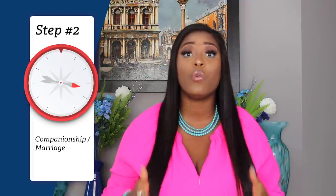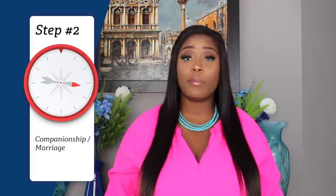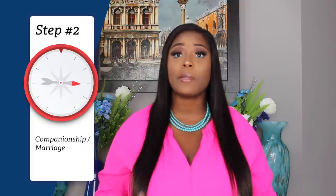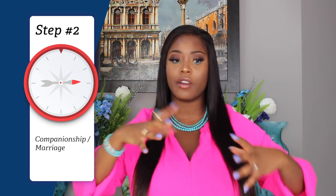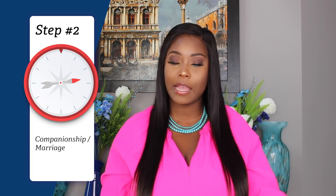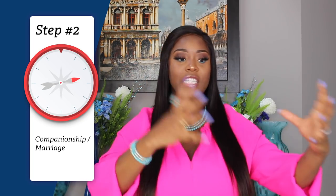If you're not in that relationship yet but looking for one, focus on who you want that person to be — their integrity, character, how they communicate, how they look. You can design the kind of person you want to be with; you're allowed to have a preference. Draw or sketch that person out in their entirety. If you're with someone and things aren't perfect, write down what you want to chisel or improve.